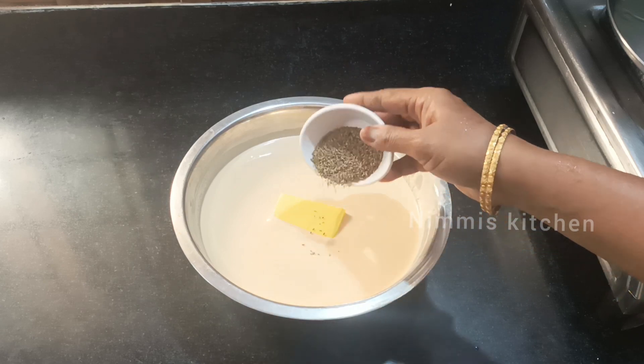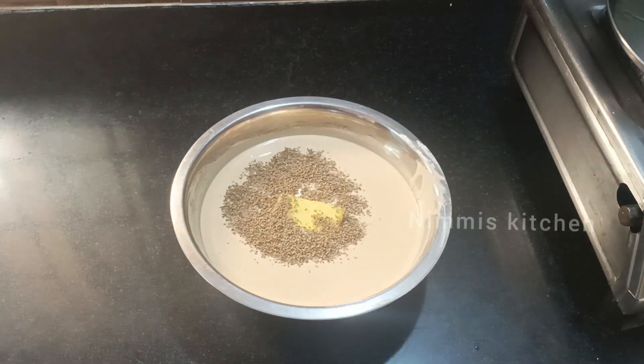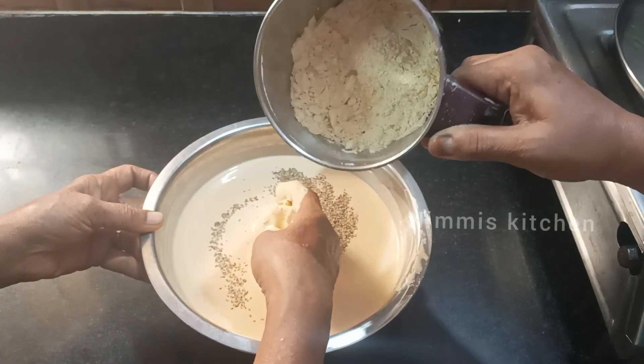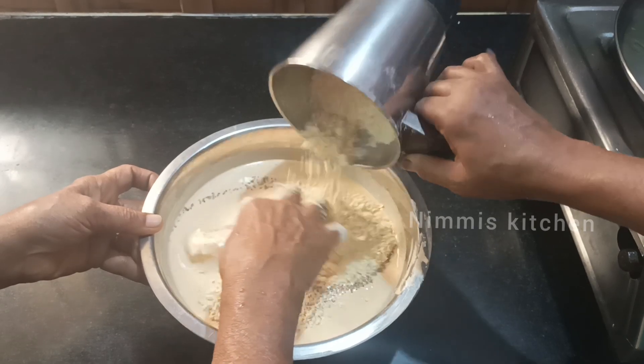Add 1 tablespoon of warm water. Now the water will mix in nicely. If you have a good taste, it is ready.